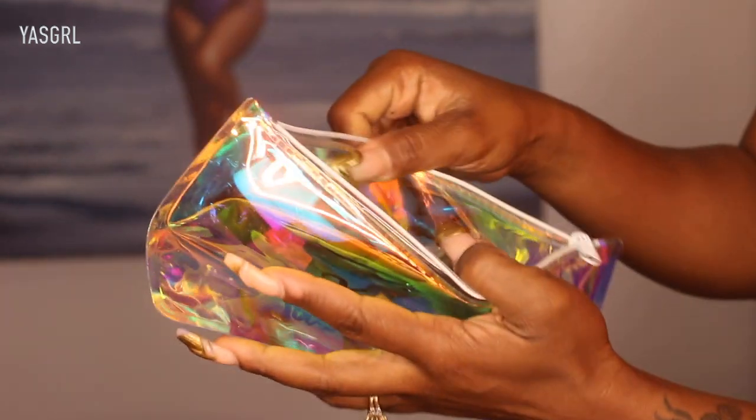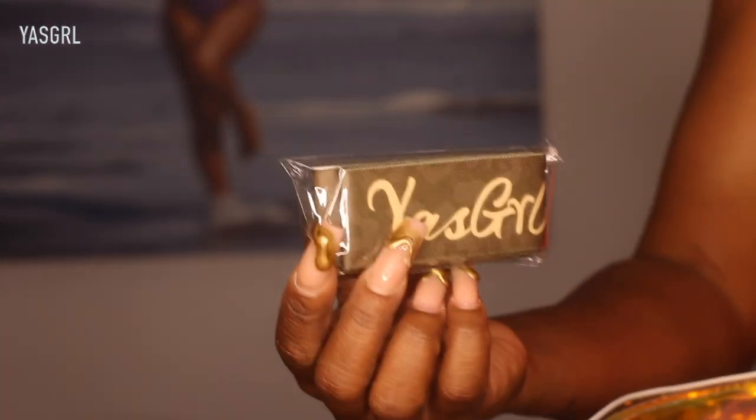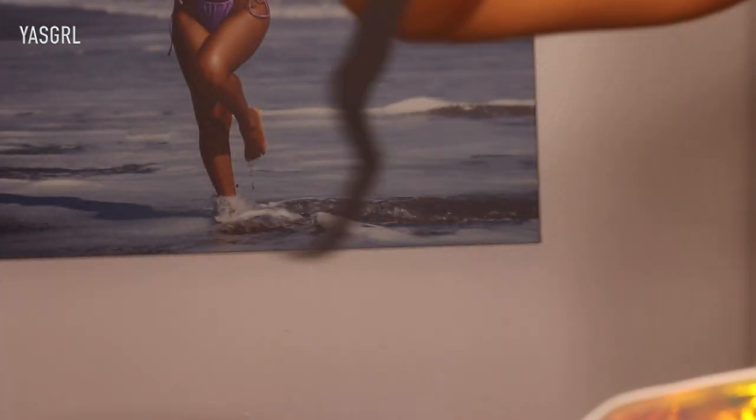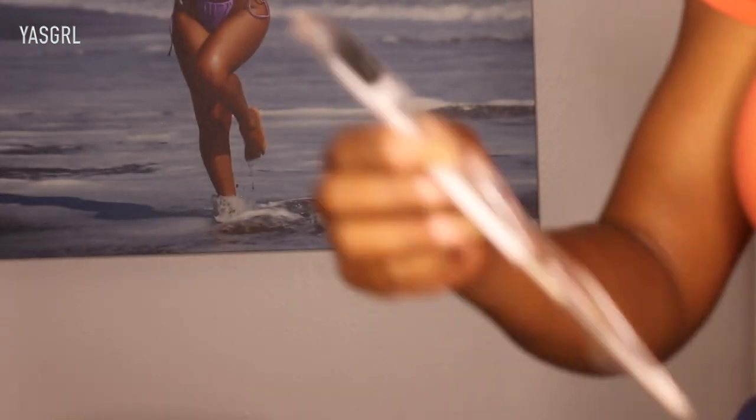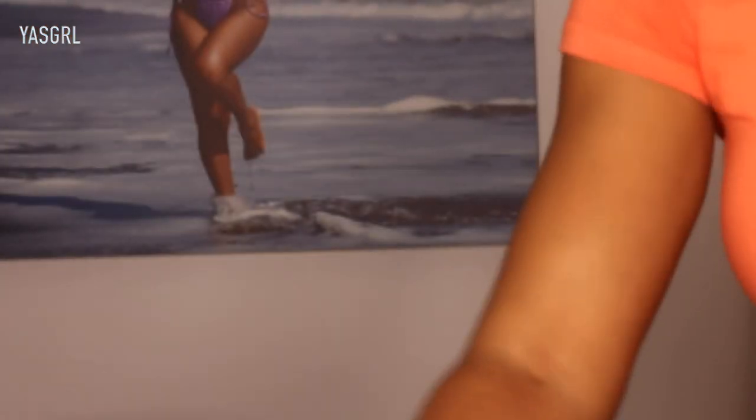So in today's little pouch, I got this elastic headband — it's branded Yas Girl — and then another piece of elastic band in case you might need that. I got an edge brush and comb with a little metal rat tail portion. And that's everything that came in this pouch.